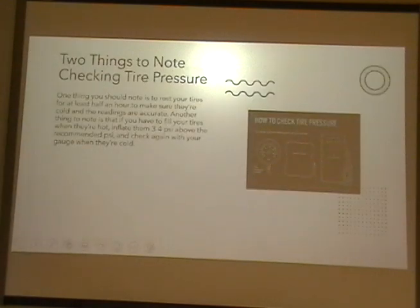Two things to note when checking tire pressure. First, rest your tires for at least half an hour to make sure they're cold and the readings are accurate. Another thing to note is that if you have to fill your tires when they're hot, inflate them three to four PSI above the recommended PSI, and then check your gauge again when they're cold.